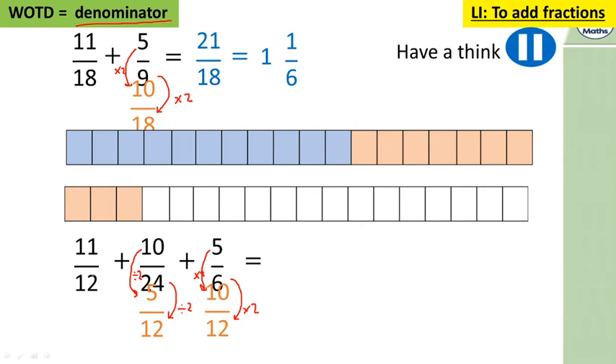If you converted into twenty-fourths, that's absolutely fine — if you simplified your fraction at the end you'll get the same answer. So eleven add ten is 21, add five is 26 twenty-twelfths. How many twelves in 26? Twelve, twenty-four — so two wholes, using 24. That leaves two over, so two wholes and two twelfths. We can simplify that: two and twelve are both in the two times table, so dividing top and bottom by two gives two and one sixth.